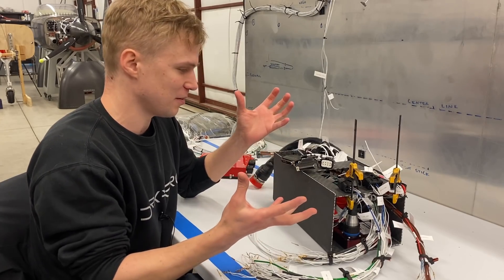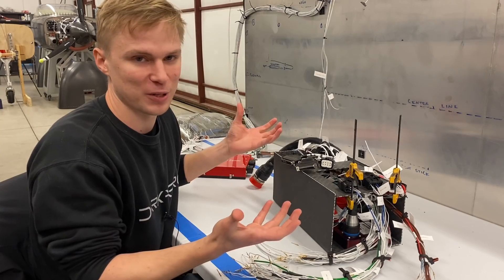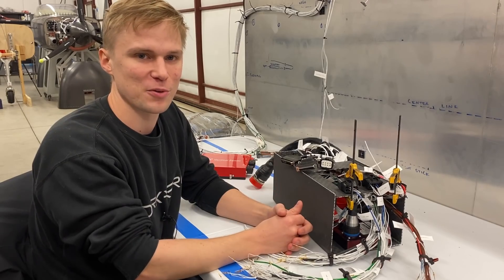At that point we'll have a box that's ready to install in the aircraft. It's kind of cool because all this work took place outside of the aircraft, and installing in the plane basically just means connecting everything. Pretty excited to get this thing ready for first flights.